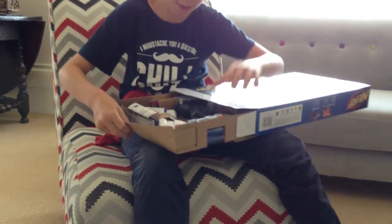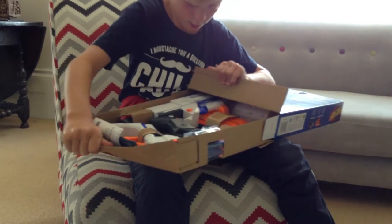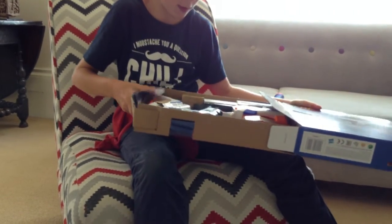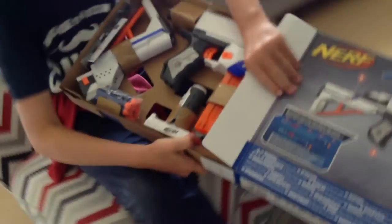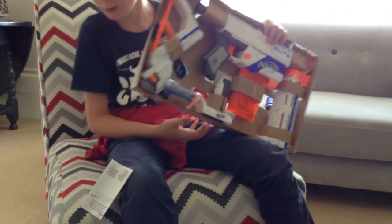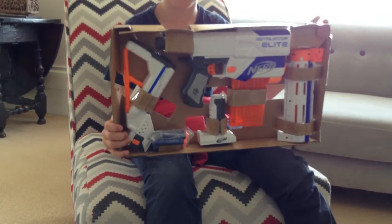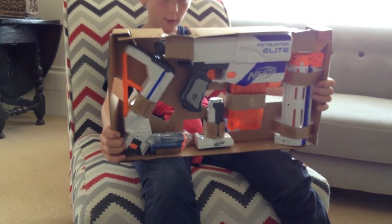So there's the stock, here are the darts, and then there's the main part of the gun. There are some instructions, and it's 8 and over.